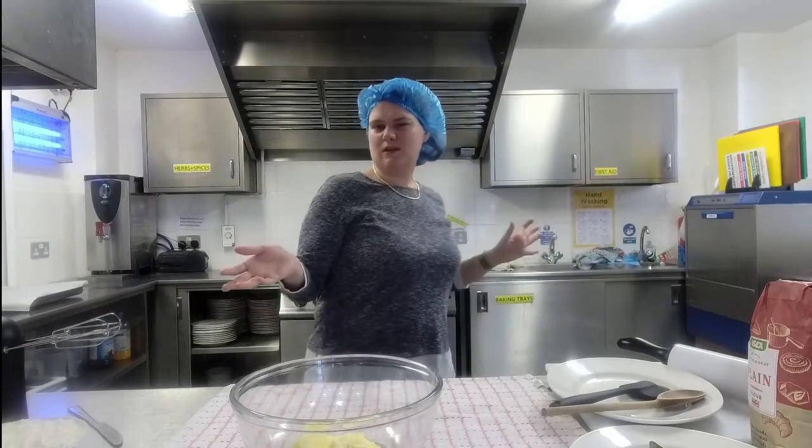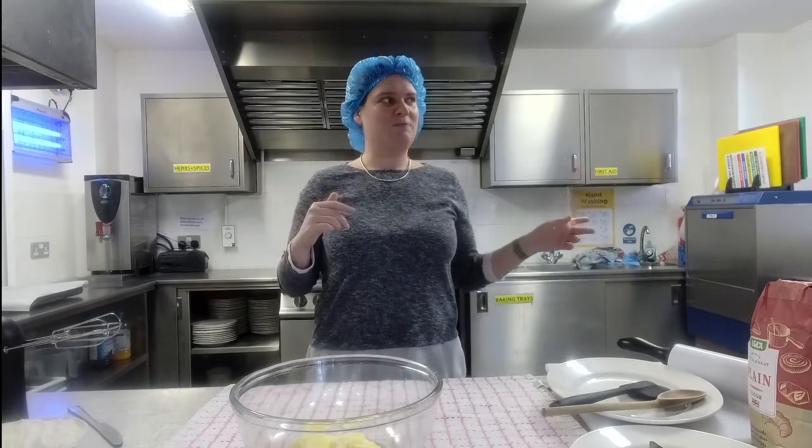Before we do that, we are going to be cooking Easter biscuits with Aisha — that's why I've got the silly hairnet. I'm in the kitchen, so I always have to wear the right stuff. I haven't got gloves on because I'm not handling the food directly.